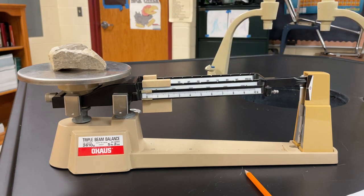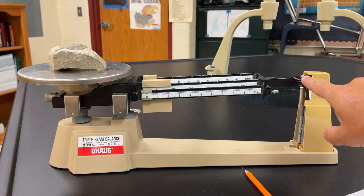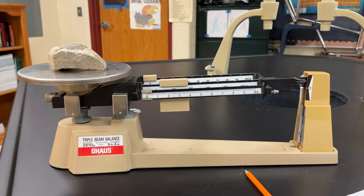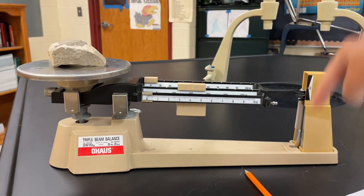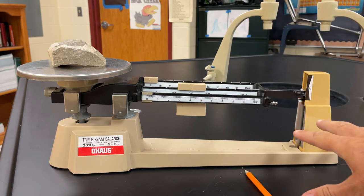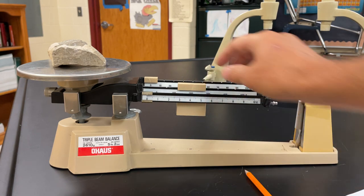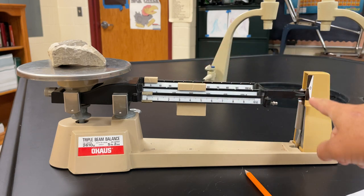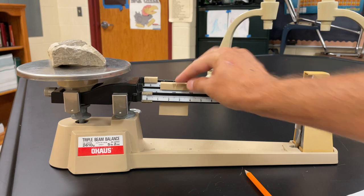The way you begin is to start with the biggest arm — start with the hundred. I'm going to move it one at a time, and my goal is to try to get this to go down. So at one hundred it's still too heavy on the fossil side. At two hundred it's too heavy on this side, which means the mass of this fossil is in between 100 and 200 — because 100 was not heavy enough and 200 is too heavy. So I'll go back to 100.